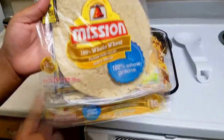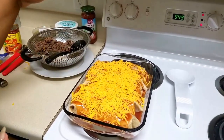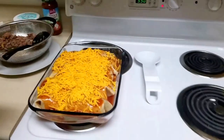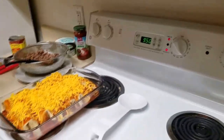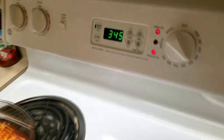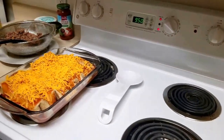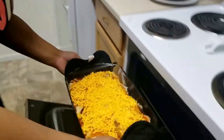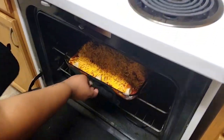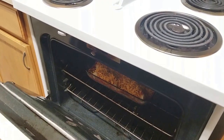We had a 10-count of tortillas and only used eight of them. You just put it in the oven — you don't have to put foil on top. You should always preheat your oven; I had it on 375 but I put everything on 350. It's going to be about 20 to 30 minutes — it doesn't take long at all, you literally just have to eye it. Because it's done really — the meat is already done and the tortillas you can eat, so you're really just melting the cheese.